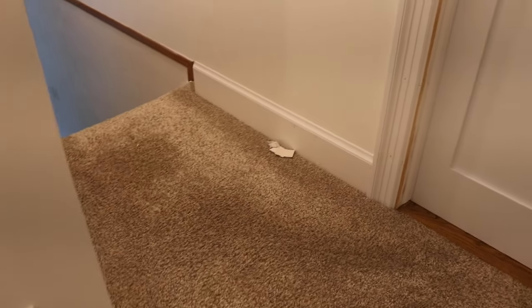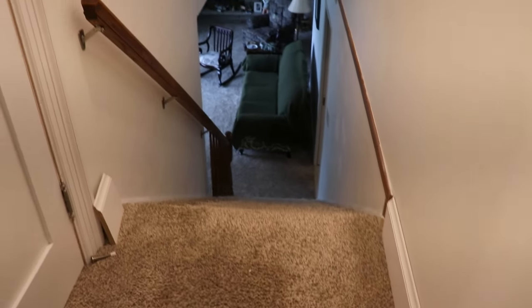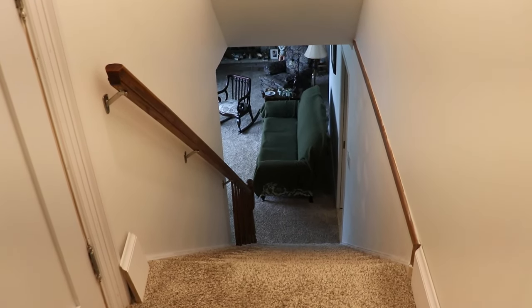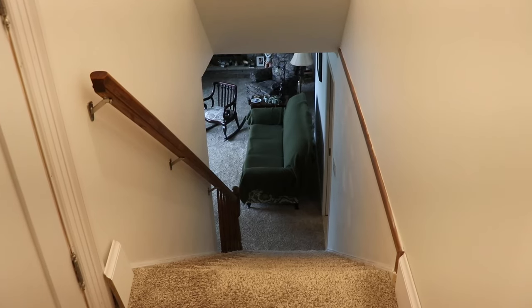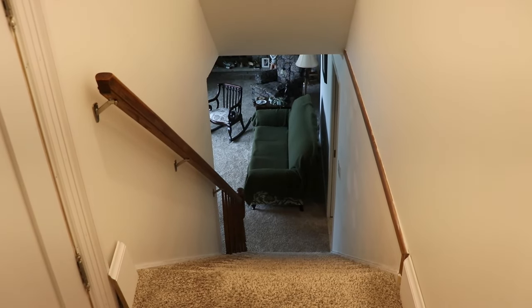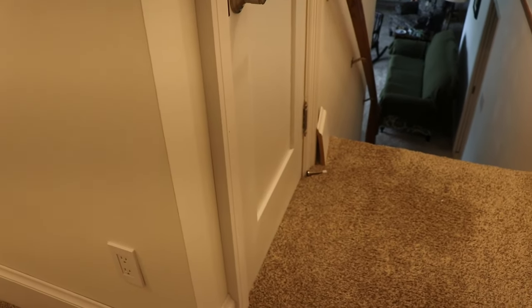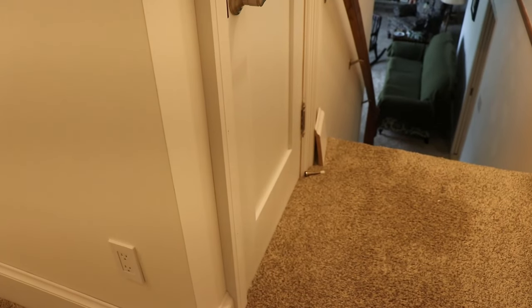That was last spring's project. I'll get another truckload of trim delivered next year and keep working our way through the house — I still have a few rooms to do. It takes up a lot of space because of the length, filling up the room. I guess we'll wrap it up there. Thank you for watching.